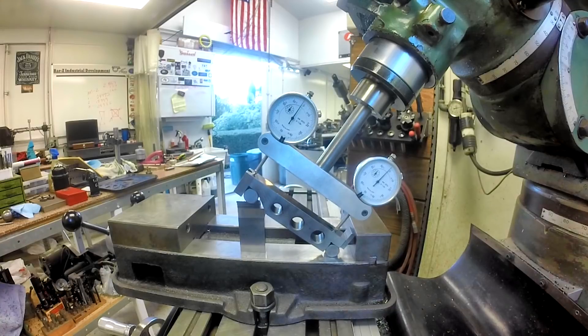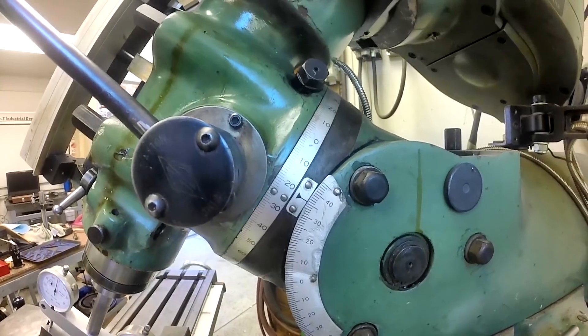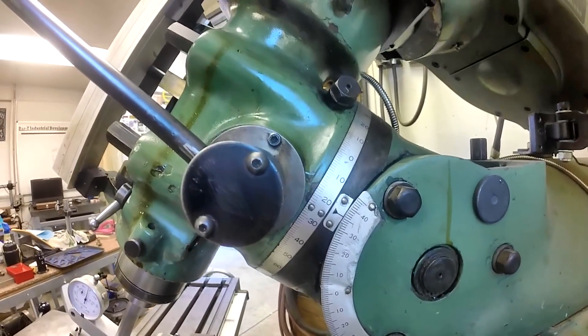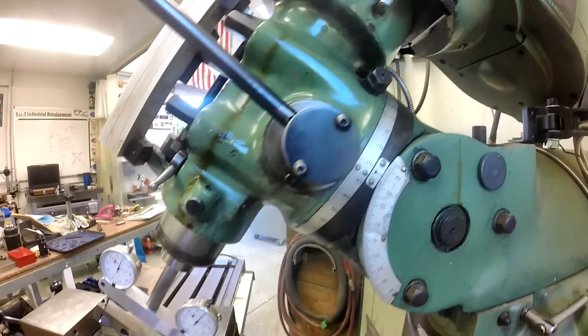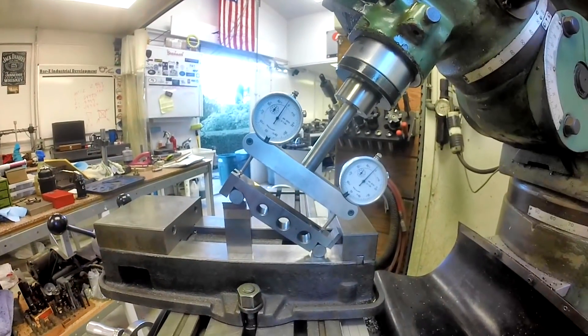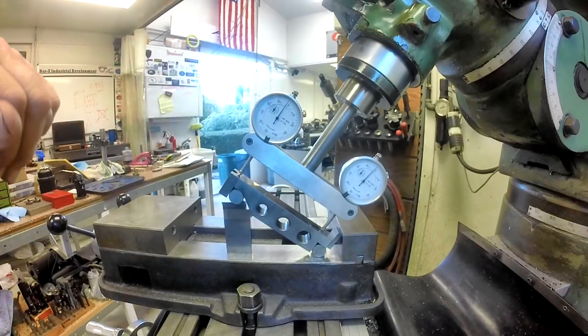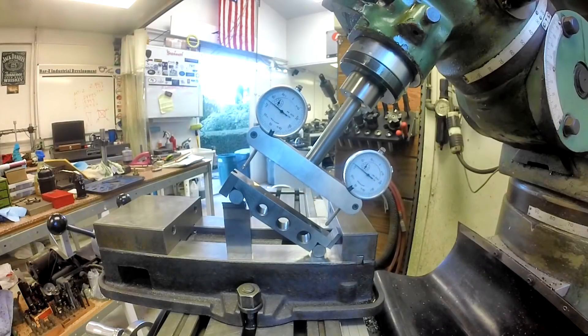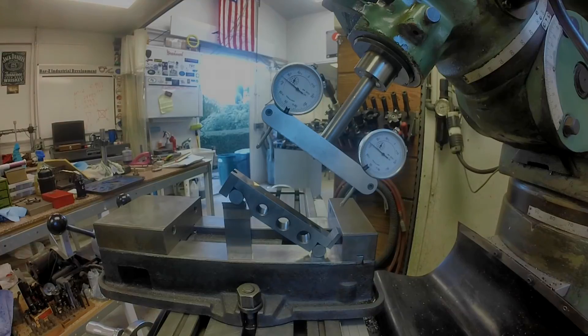I'll take you over here and show you the protractor. Once you get a good look at it, that's almost half a degree off. Those little stamped protractors aren't that accurate — they get you in the ballpark but that's about it. Hope you enjoyed this on how to tip your head on your mill accurately using either the Edge Technologies or a home-built double gauge setup. That's how you calibrate and get everything set up. Appreciate you watching — we'll catch you on the next one.